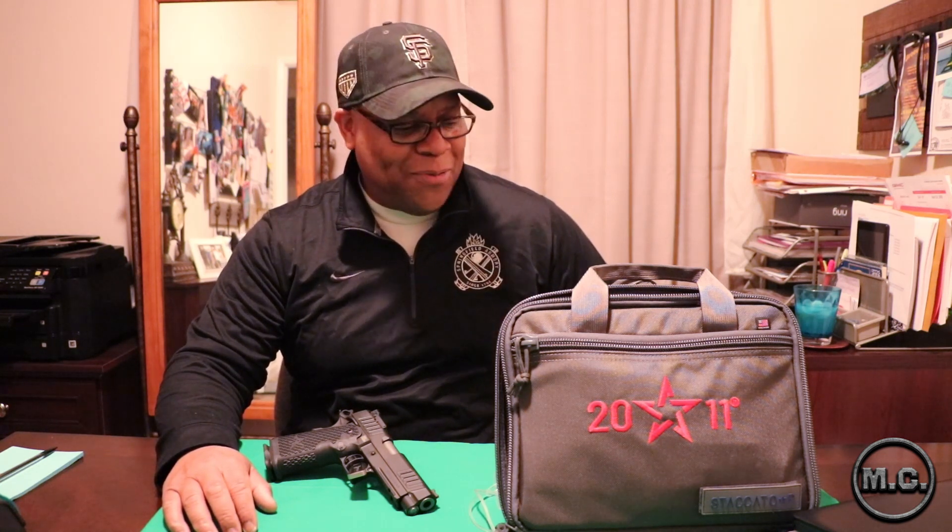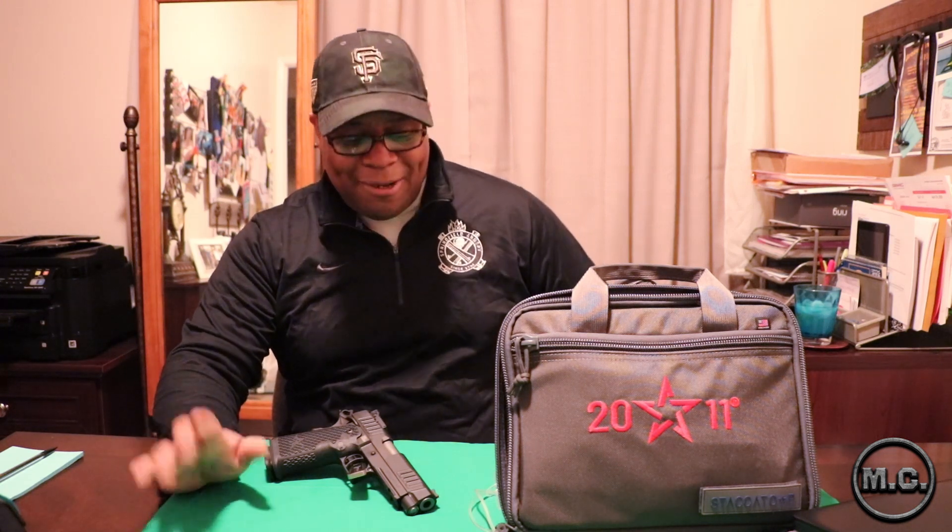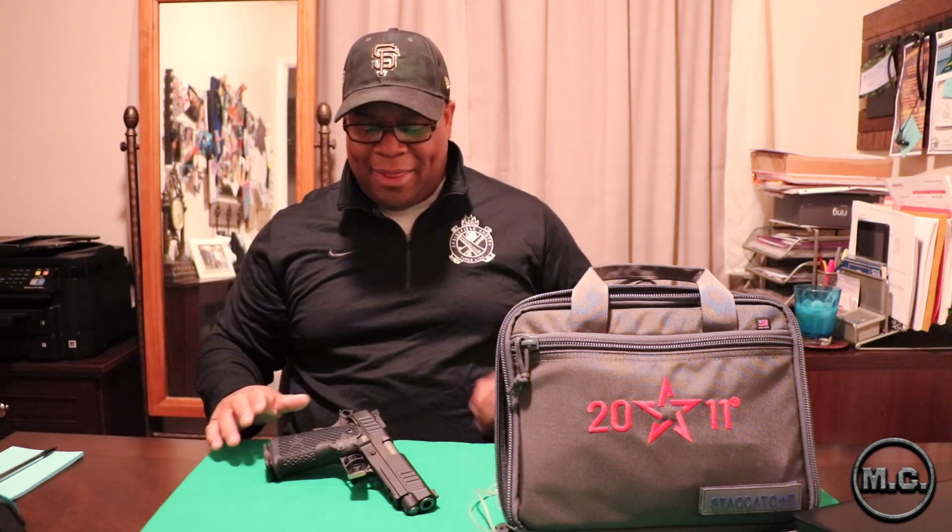Speaking of the house — you can probably see I've changed venues. My office garage is about 200 degrees right now due to the fact that we've hit a heat wave, so I've brought it inside and landed in my wife's area. She was kind enough to step aside and let me do my work from here for a bit until the weather permits me going back out to my office.